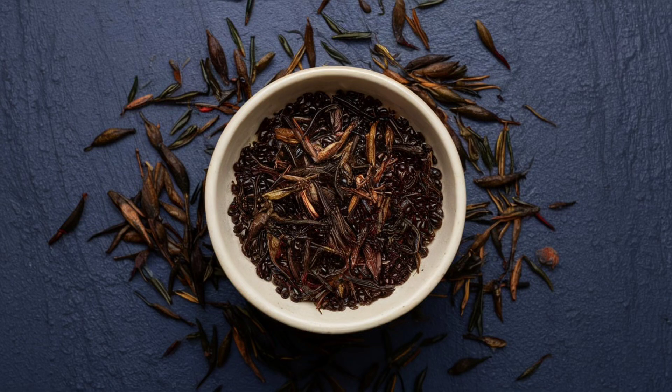Weight loss tips. Looking for a flat belly? Just eat this black seed.